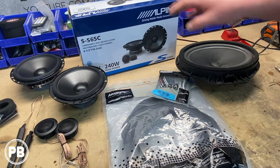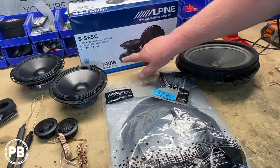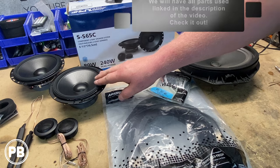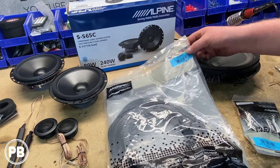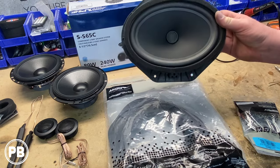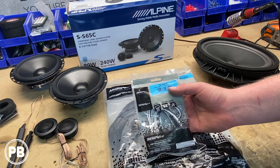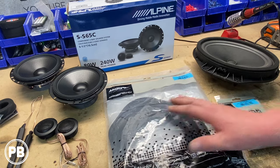For the speaker replacements, the speakers we've decided to go with are these Alpine Type S components — six and a half inch component speakers with a separate mid-range for the door and a tweeter for the A-pillar. To accommodate the mid-ranges in the doors, we need bracket adapters as well as harnesses. Specifically, we're going with the Metra 82-5607 bracket adapter, which takes the factory six-by-nine or six-by-eight opening and converts it into a six and a half inch hole. For the wiring, we're using Metra 72-5602 wiring harness adapters — it plugs right into the door and the other end plugs right into the speaker.